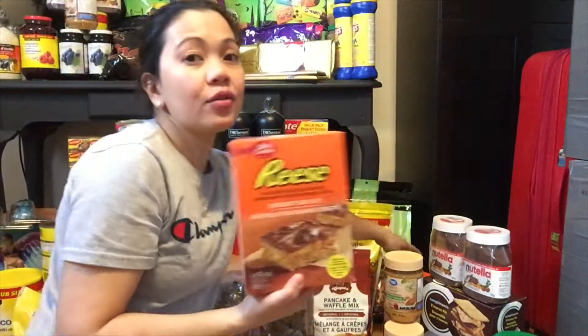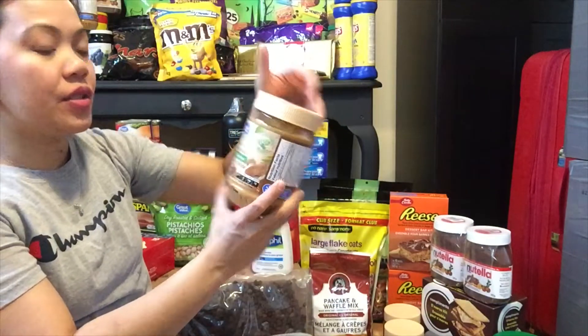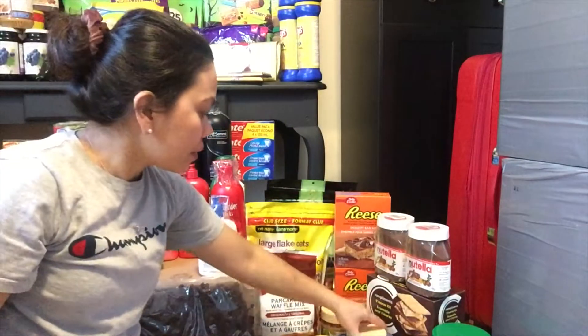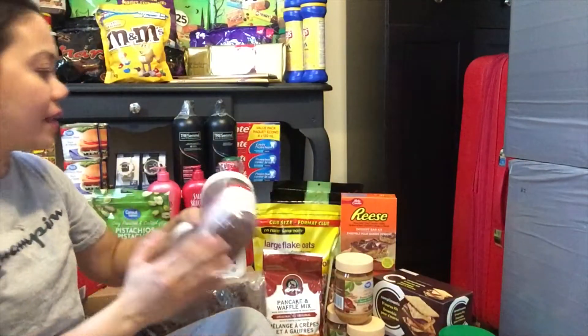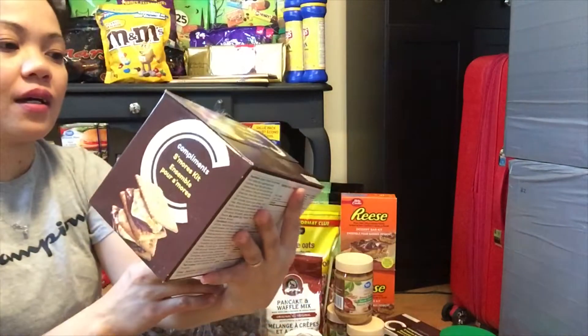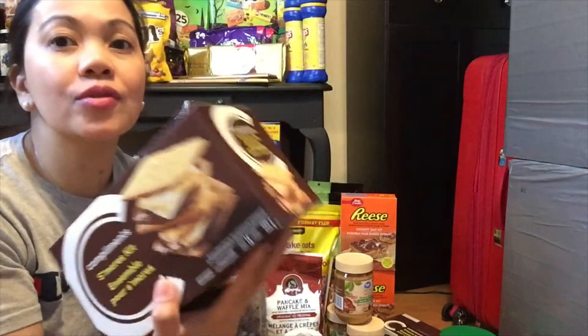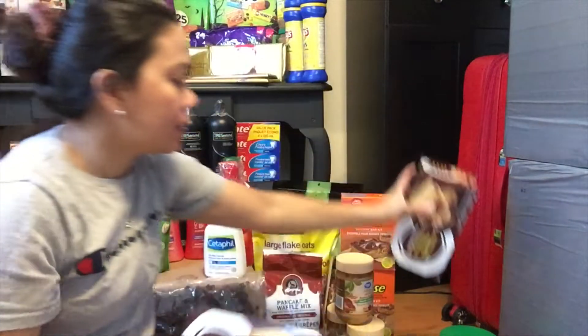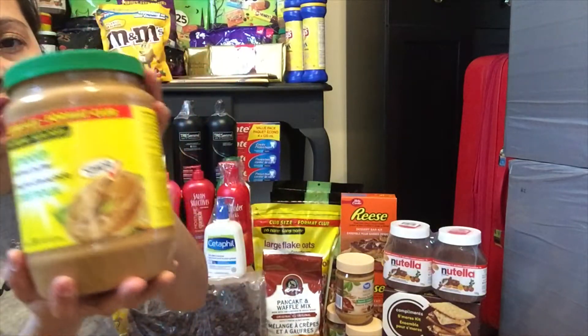Meron tayong Reese dessert bar kit — nakalagay na sa isang box lahat ng kailangan, pre-made na rin sya, ibibake mo na lang. Meron tayong peanut butter na smooth, tatlong piraso. Tapos meron tayong Nutella — syempre hindi mawawala sa ating balikbayan box. Tapos meron tayong s'mores kit — lahat ng kailangan: marshmallow, chocolate syrup, yung chocolate, kasama na yung crackers. Meron tayong dalawa.